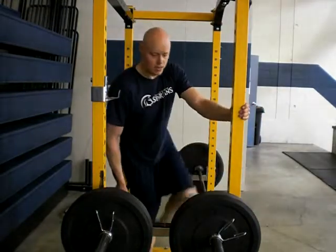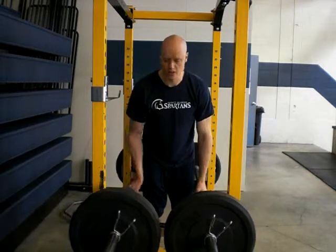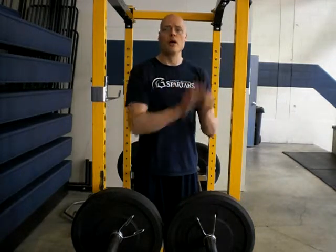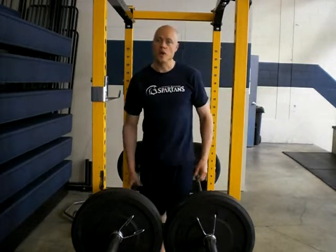Hi there, I'm Andrew Hemming and I want to show you a double barbell hold. This is somewhat of a farmer's walk alternative from the grip strengthening perspective, if you don't have room and access to equipment to do farmer's walks.